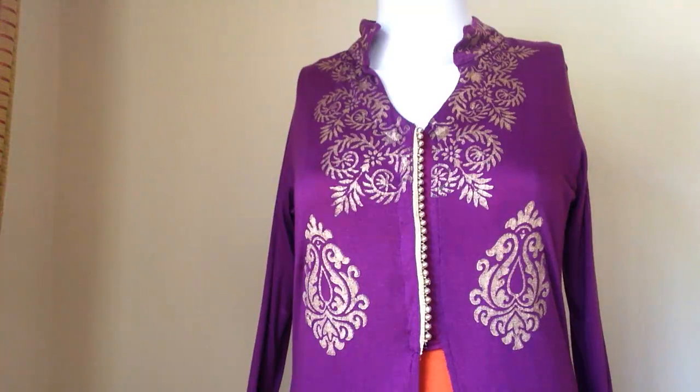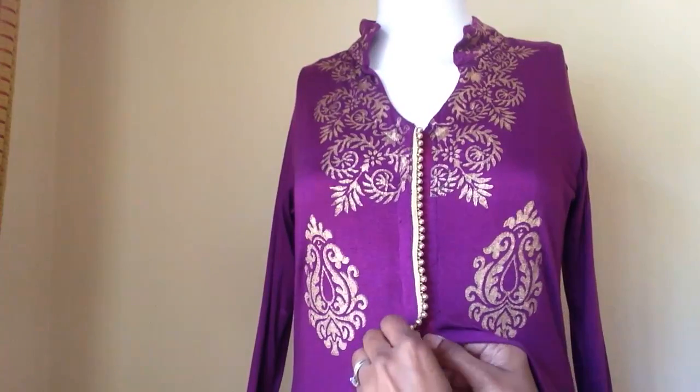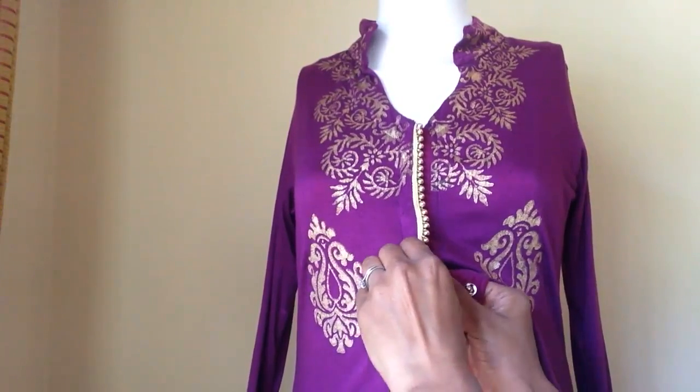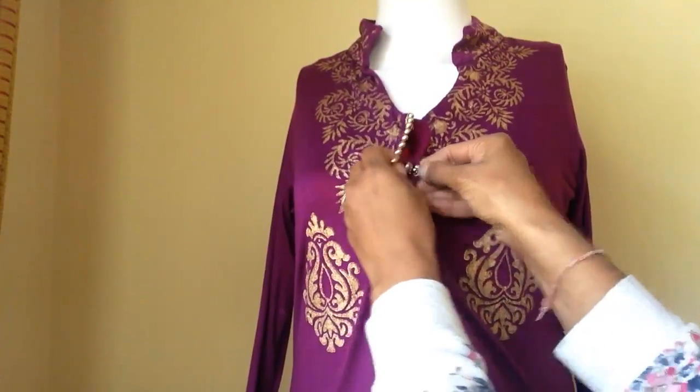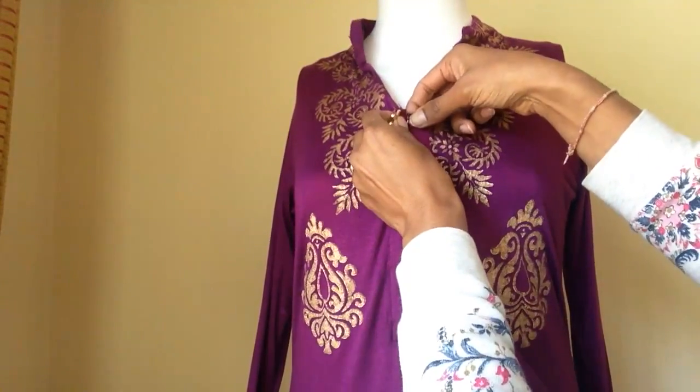Hello ladies, I'm going to give you a quick demo on how you would feed in the purple Lycra Anarkali. You'll see here that you've got a purple section. You would simply undo your press studs here, as you can see me doing now. They're quite delicate, lovely design.